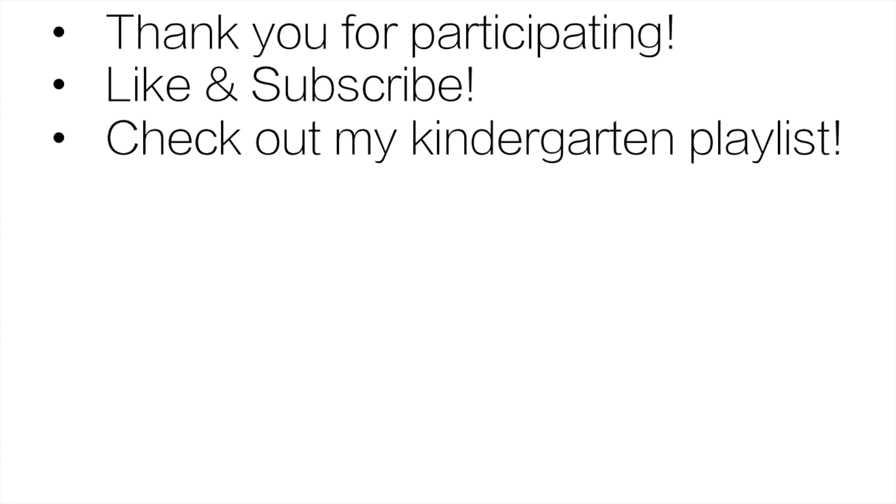Thank you very much for participating. Everyone did a great job. Like and subscribe — that really helps out my channel. And check out my kindergarten playlist for more great content.